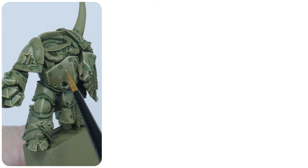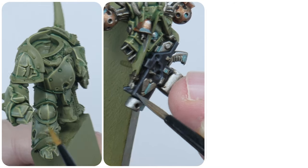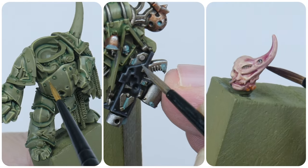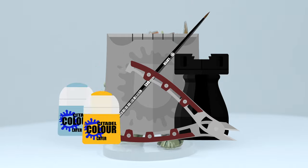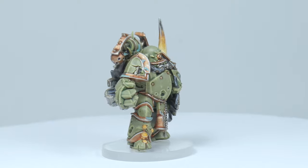In this tutorial I'm going to show you how to paint Death Guard Power Armour, the equipment and accessories, and finish up by showing you how to paint a Plague Marine's flesh. Welcome to Tabletop Ready, my name's Michael and in this tutorial I'm going to be showing you how to paint Death Guard Chaos Marines.